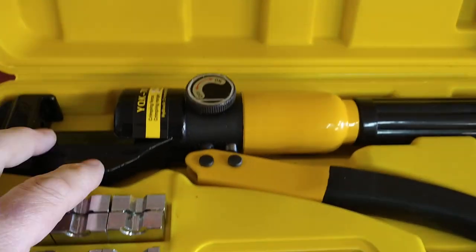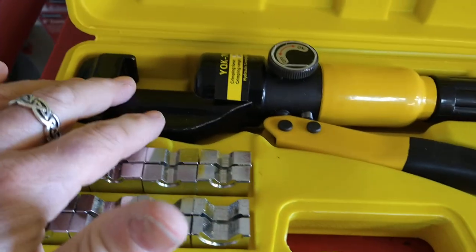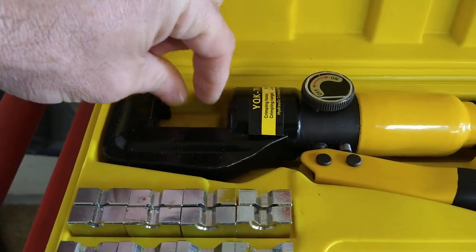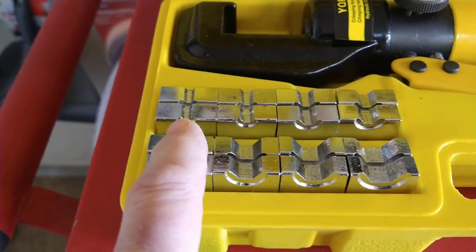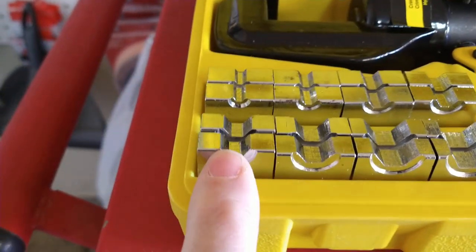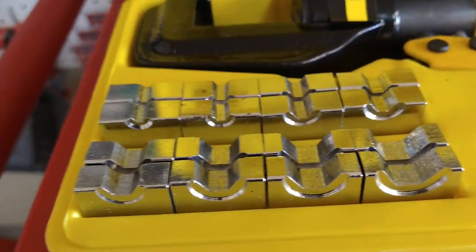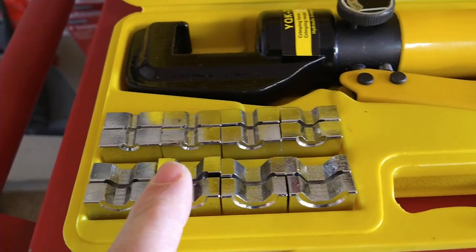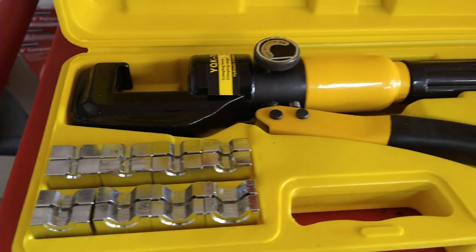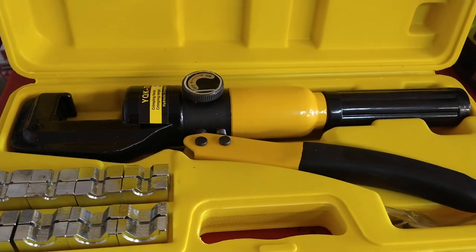This hydraulic crimper is a total game changer — it's a 10-ton tool, just like a hydraulic jack. There's your release, you tighten it, pump it up, and the ram comes up. Here are the dies in different sizes. Sometimes you have to try one size and if it doesn't get tight enough, go down to the next — it'll leave little wings on the edge, but just file those down and heat shrink over it. I guarantee the wire will rip before you pull it out of one of those connectors. Forty bucks on eBay or Amazon — that's the tool right there.